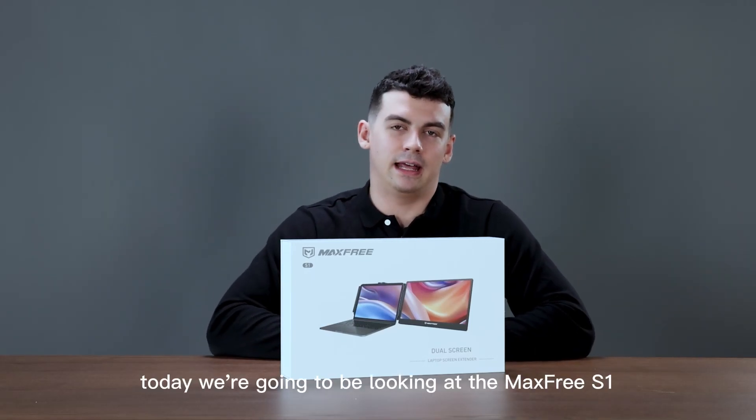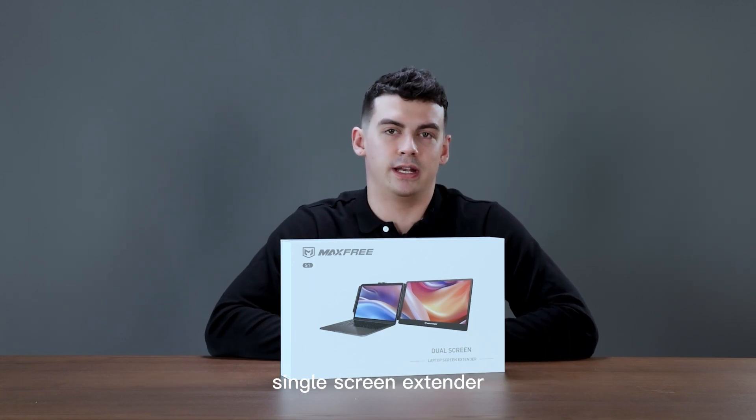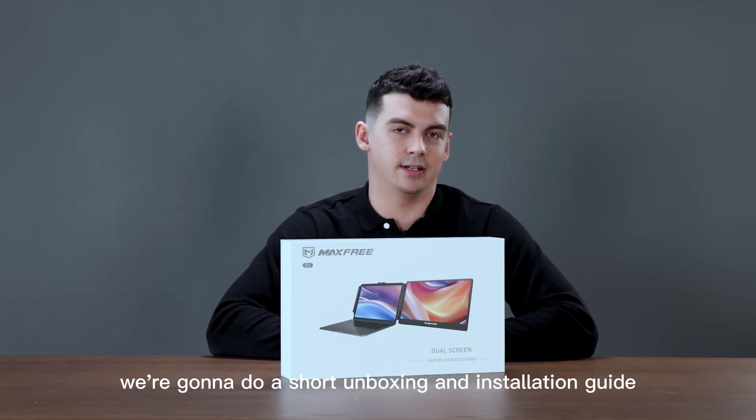Hello and welcome. Today we're going to be looking at the Max Free S1 single screen extender. We're going to do a short unboxing and installation guide.